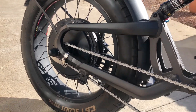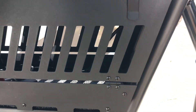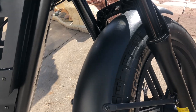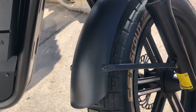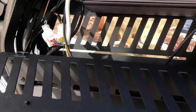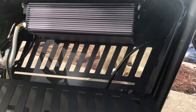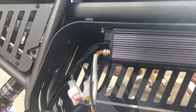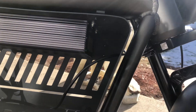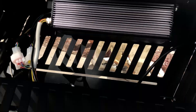Check those dropouts — we've got the torque arm attached there for power. We've got the Sabaton 72/100 controller in here. Look at that pro installation — 72 volt, 100 amp controller, ready to be hooked up to the 72 volt battery.